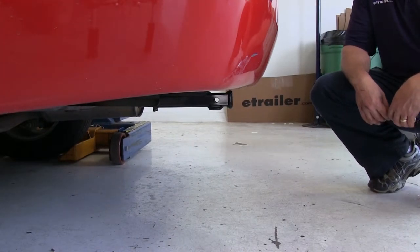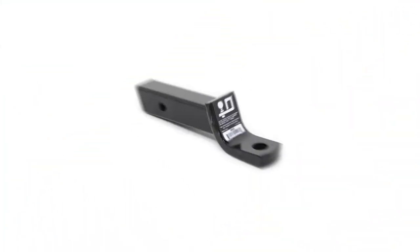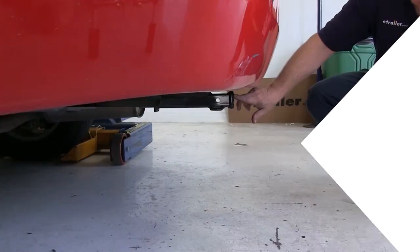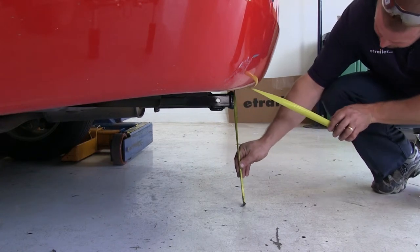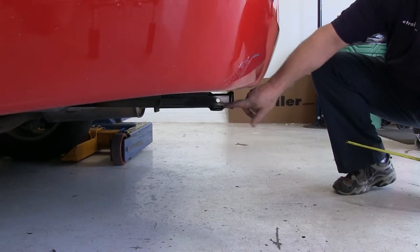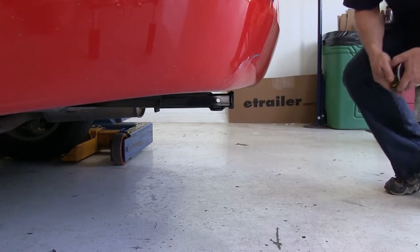Here's what our hitch looks like installed on the vehicle. We'll give you a couple of measurements to help you choose accessories for your hitch, such as a ball mount, a bicycle rack, or a cargo carrier. From the top of the opening in the receiver to the ground, we have 13 and a quarter inches. From the center of the hitch pin hole to the outermost edge of the bumper, we have about seven inches.